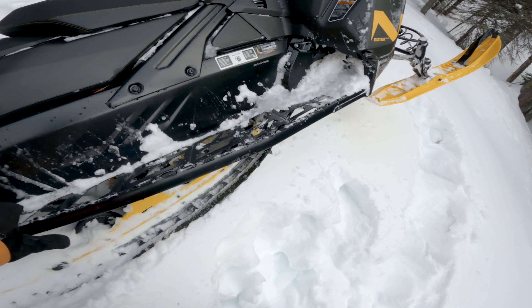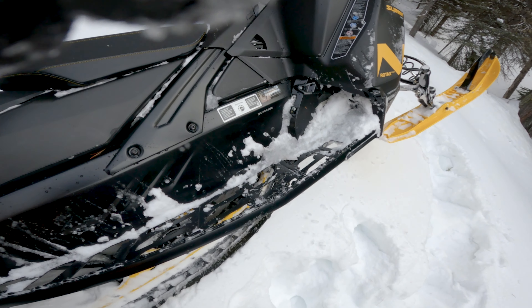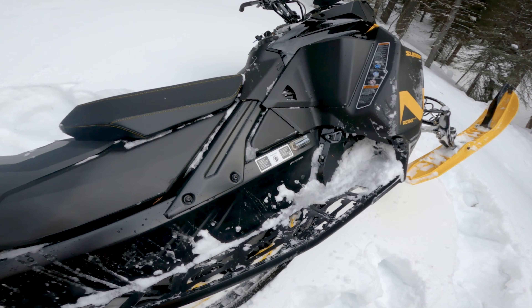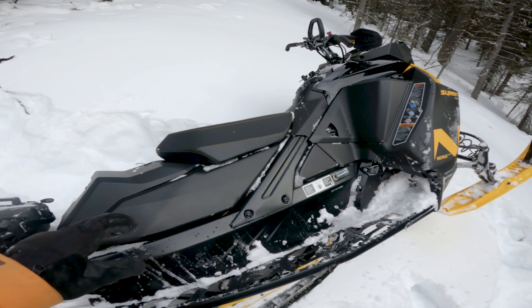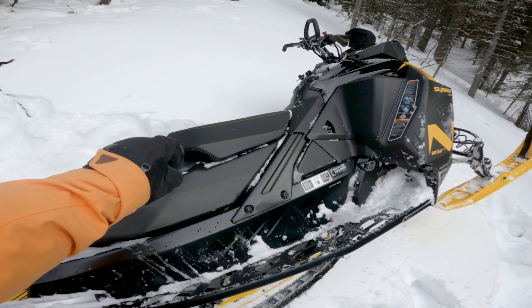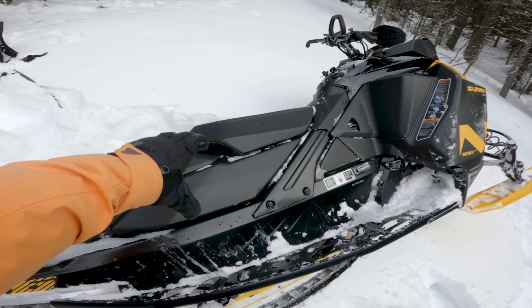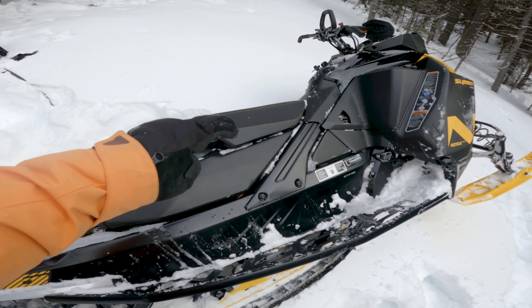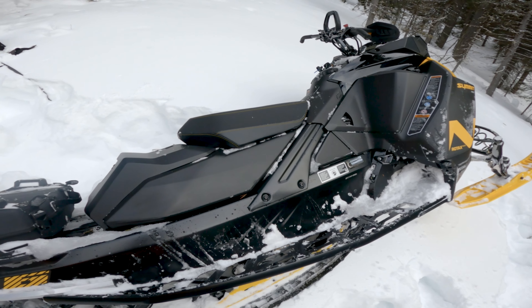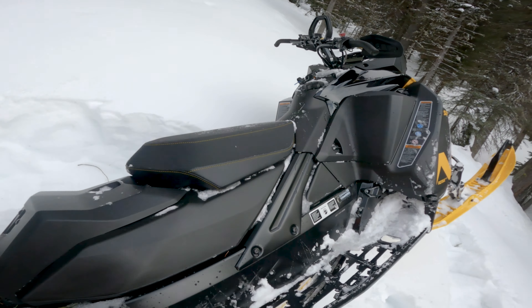Gen 4 running boards here — those clear snow really well. And there's a pretty narrow body area. The tiny seat that comes with the Neo helps lower the seat height and keeps it compact and narrow for smaller riders.